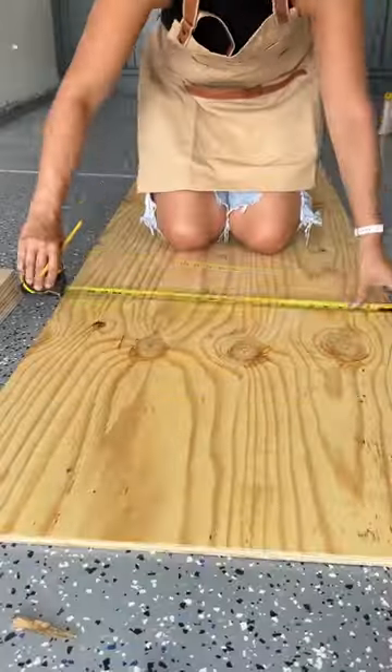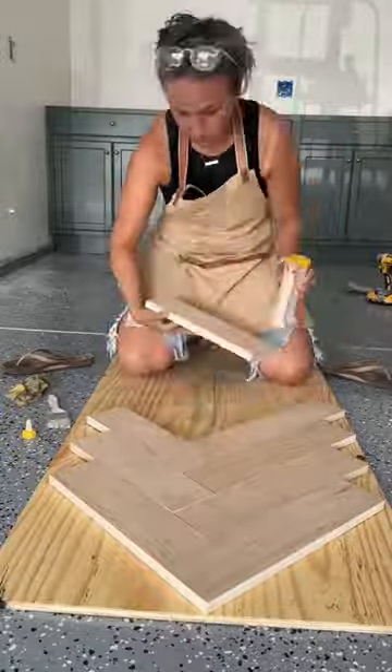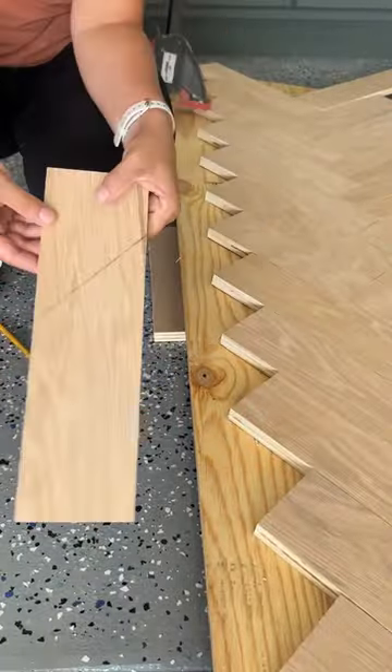I cut the scrap wood down to size, drew a center line down the middle, and went with a herringbone pattern. I used a ton of wood glue to attach these pieces to the board.